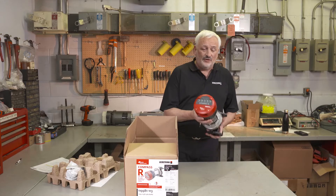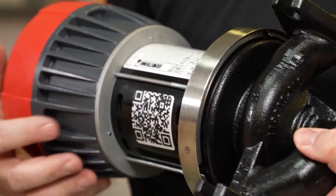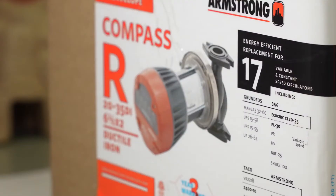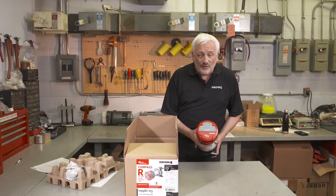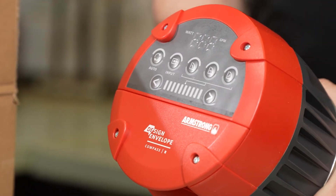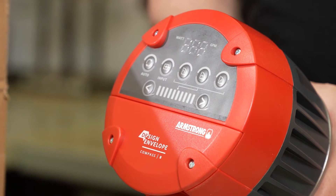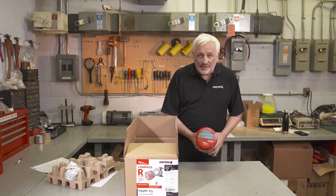An interesting feature of the Armstrong Compass R is that it has an easily replaceable mechanical seal, which allows the product to have an extra long life. The model number of the Compass R denotes the maximum flow and maximum head capability. For example, the R 2035 — the 20 stands for 20 foot of head at zero GPM, and the 35 stands for the highest flow capable at zero foot of head.